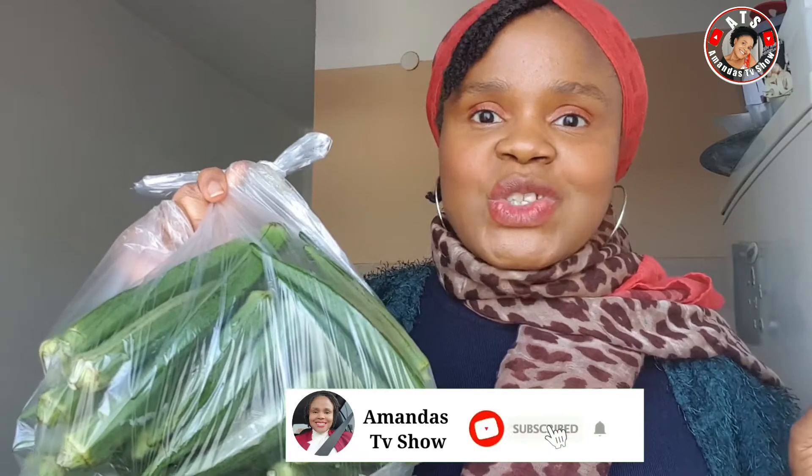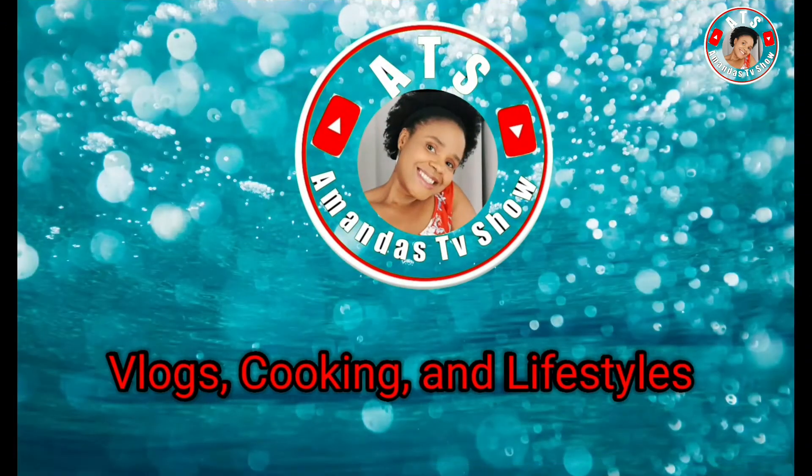Don't forget to subscribe to my channel if you haven't already — click on that red subscribe button. Also don't forget to turn on your bell notification so that you can be notified whenever I upload a new video. That being said, let us start!